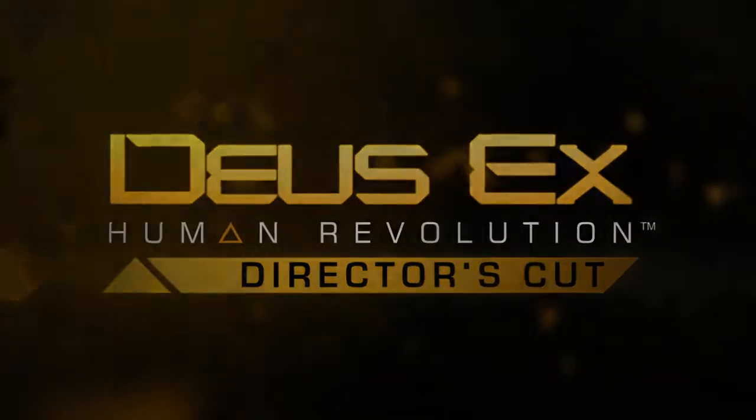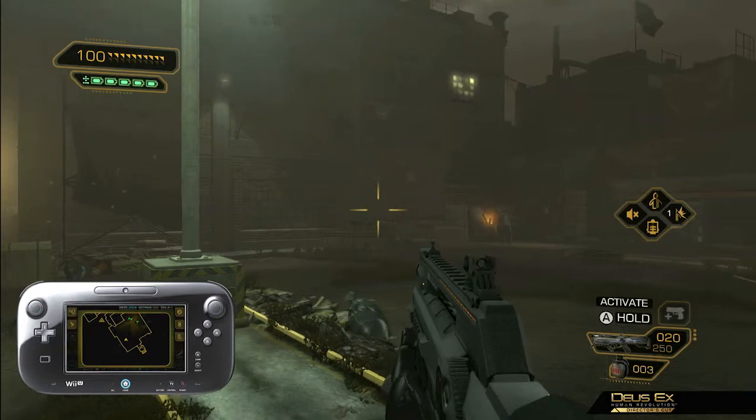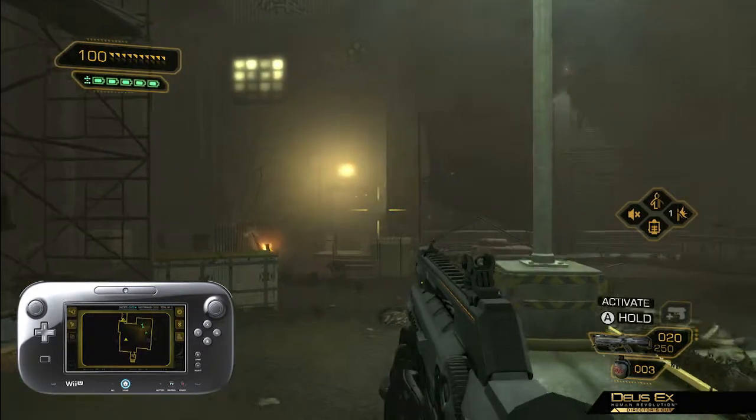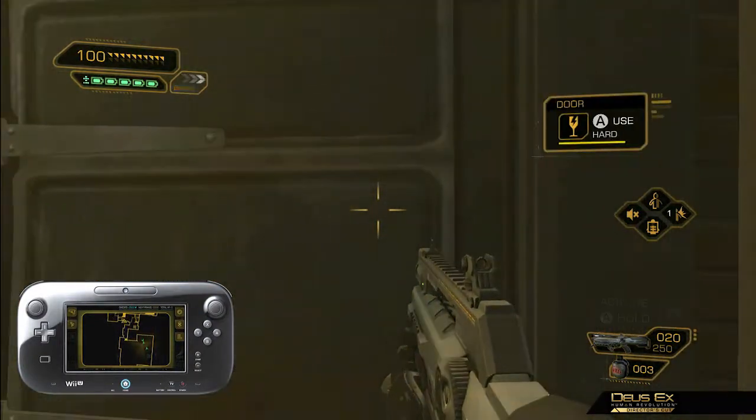Hello, and welcome to this first look at the gameplay of Deus Ex Human Revolution Director's Cut for the Wii U. In this walkthrough, Adam finds himself on a hunt for clues as he tries to find a way inside a FEMA camp. So let's get started by taking a look at what's on the other side of that door.